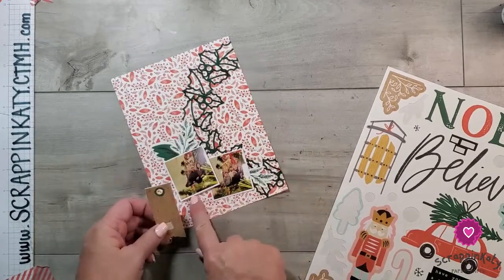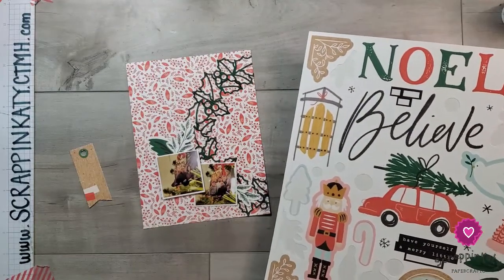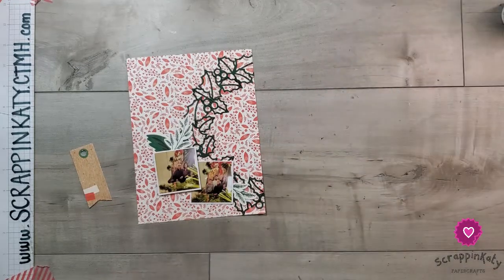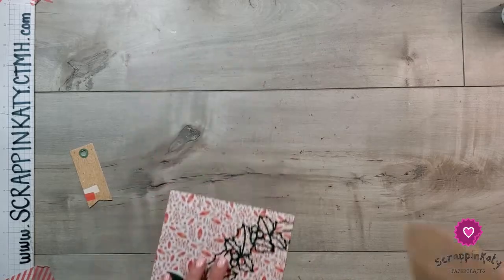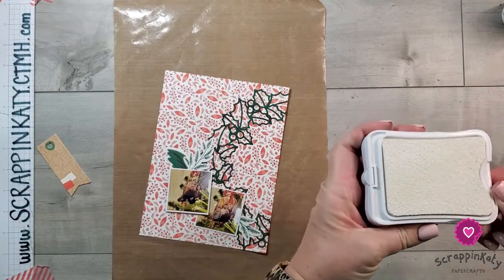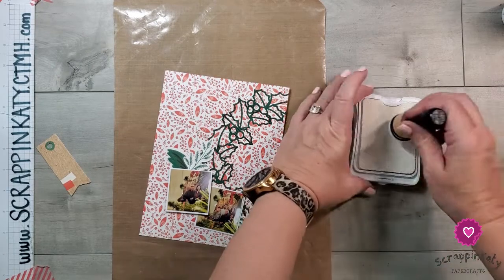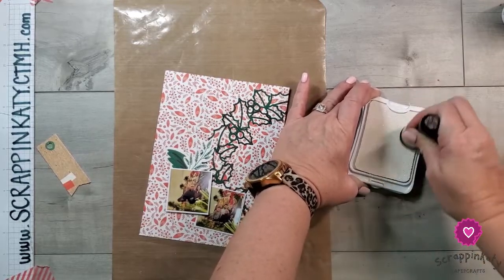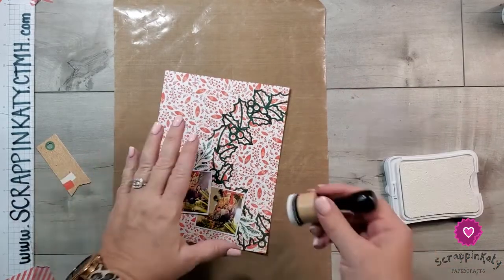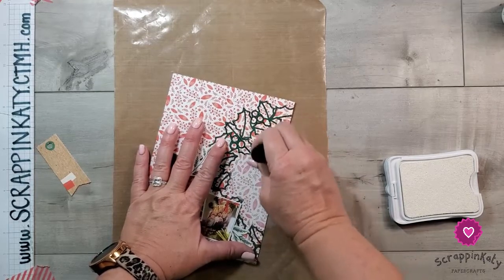The good thing about 3D foam tape is if I decide to put that down, I can do it later. I want to journal right here, so I'm going to add white ink kind of over that part. It would have been better had I decided to do that earlier, but I'm just picking up my white ink and I'm going to smear it all over the center with this mini blending tool. It's not going to turn it all white — that's not what I want. I just want to mute that pattern paper enough so my journaling is a little more visible.